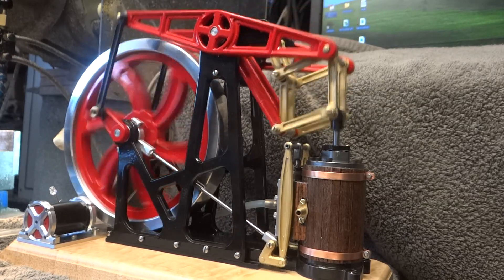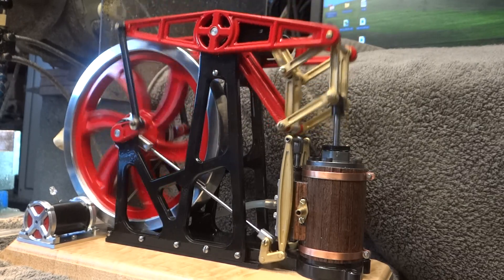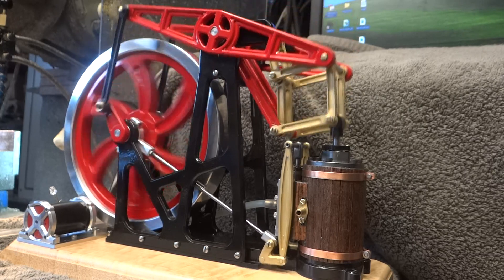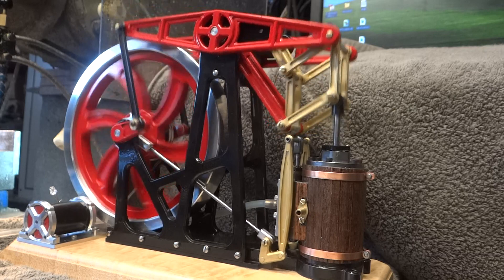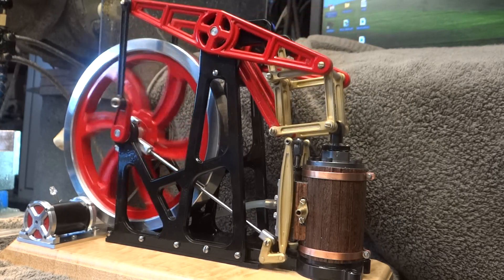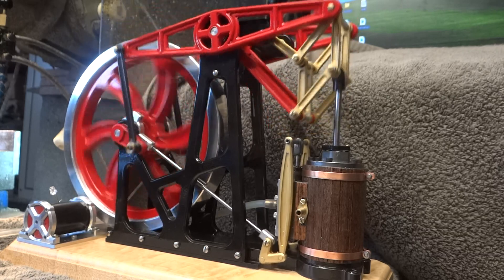This is my beam engine using a Peaucellier parallel motion — that's what these crazy linkages are on the top. It's similar to a Watts parallel motion, and yet it was designed after the steam engines had already moved on to other means.